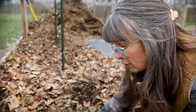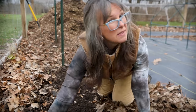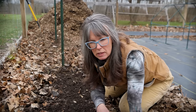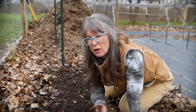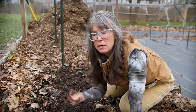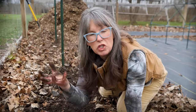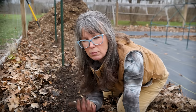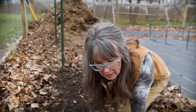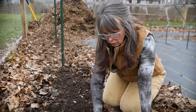Freezer bags are my preferred method for preservation. My plan is, once the plants start coming up, to use a lot of this leaf matter as a weed suppressant. I don't want to put this leaf matter on top right now because they're still full leaves — it might suppress some of the plants coming up and act more like a barrier. So once the seedlings emerge, I'll come back and push some of this through as ground cover.